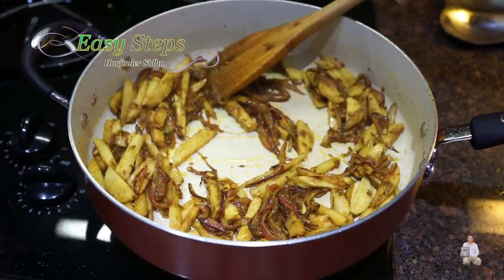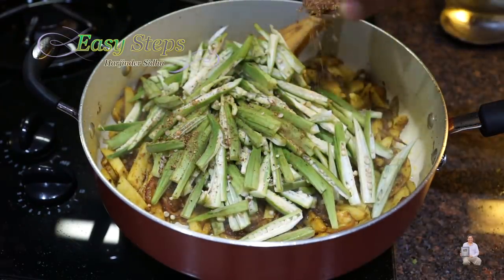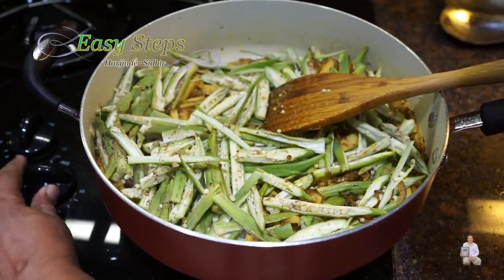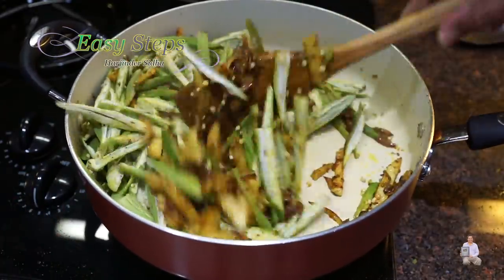Now I'll bring in the pindi (okra) and anardana — pomegranate seeds. Mix it well and bring the gas to medium to make sure the okra is nicely combined with the arby.